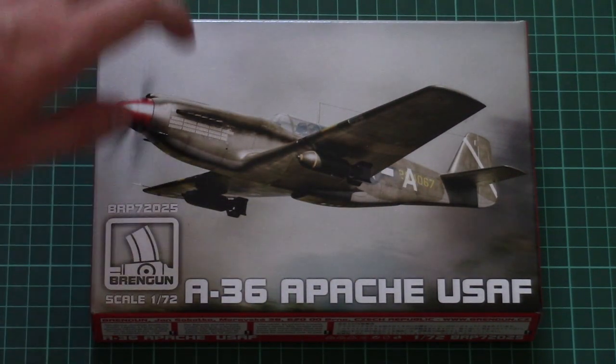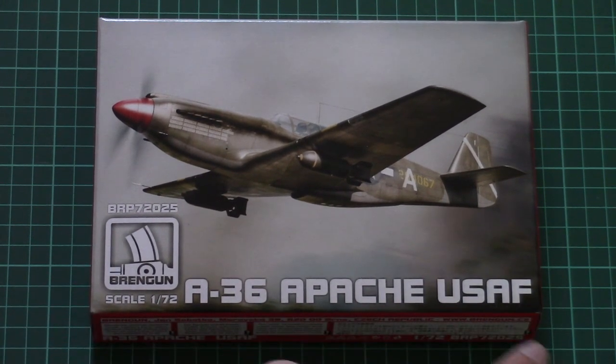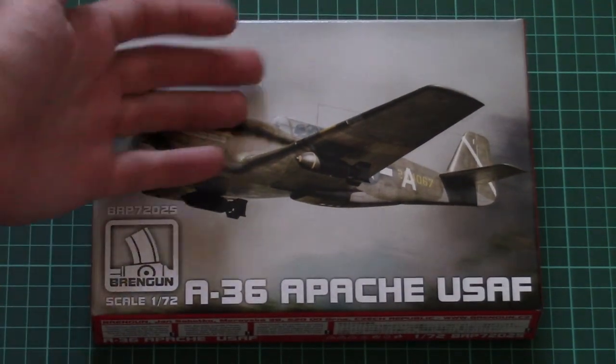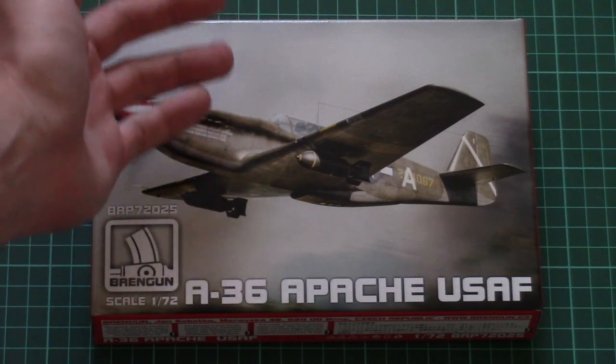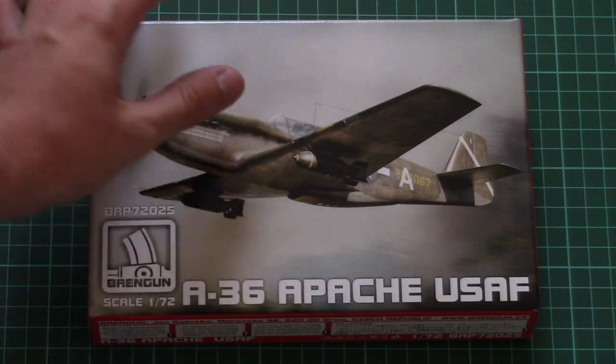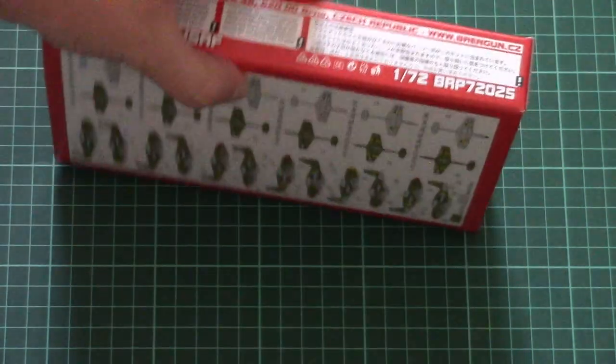This is a new release — it's a 1/72nd scale A-36 Apache and it covers the USAF version. As you can see, the box is not that big because the kit itself is also quite small. With a 1/72nd scale kit we have this quite nice drawing of the aircraft as box art. Here you can see a comparison with my hand.